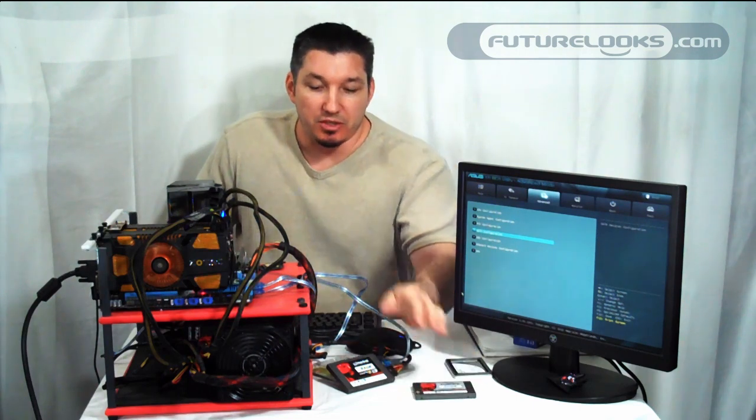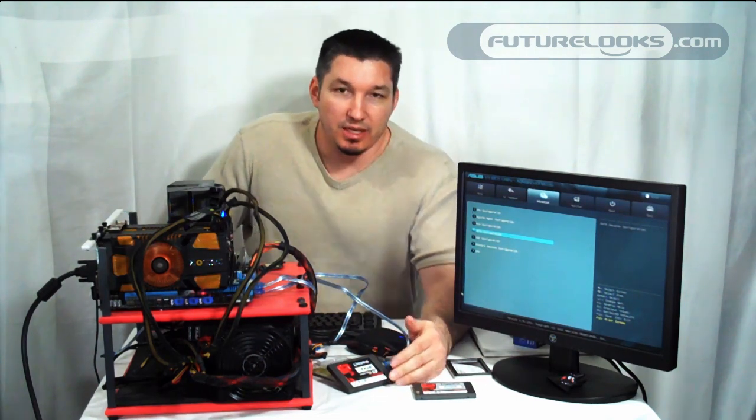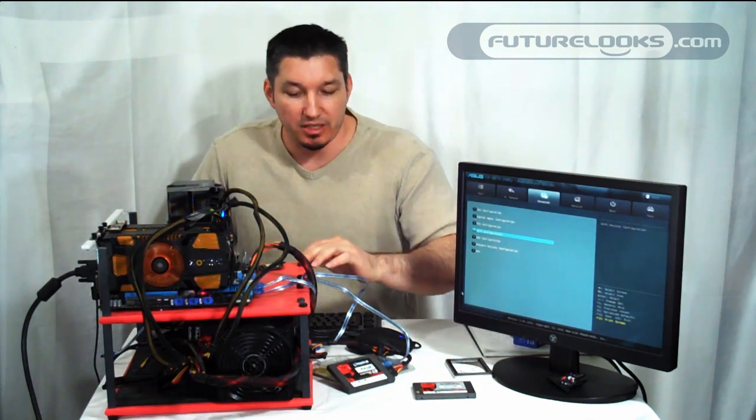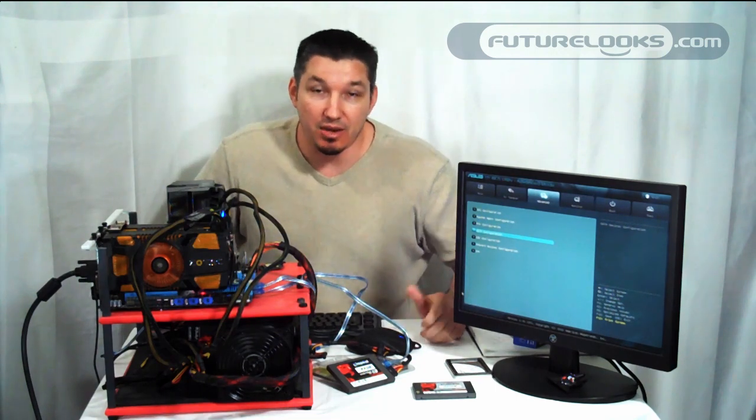So what we did was we took the system, connected it, and we got our Sysmark scores, which we'll get to in just a minute. But what we wanted to do is show you exactly what it is when you're setting this up, as there is some confusion for some users as to how it's done.